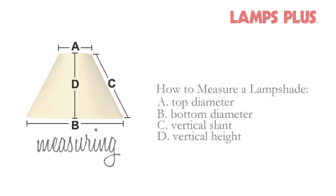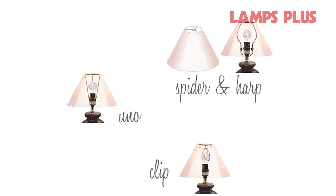There are three basic types of lampshade fitters: Uno, Spider, and Clip-on.